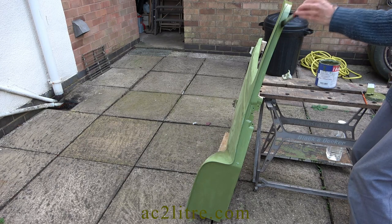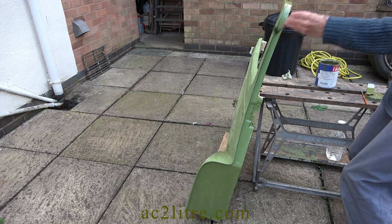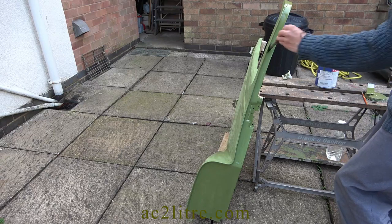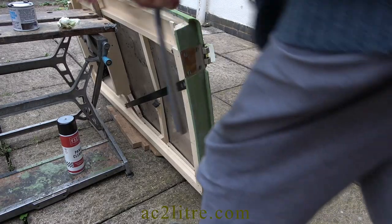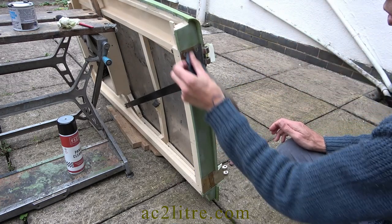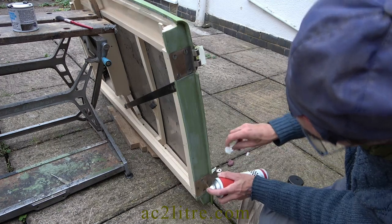My workshop is too cramped to paint the whole door all at once. Meanwhile, there are the door hinges to consider — these are partly painted and partly plated. Being brass, paint does not stick easily, so etch primer is essential.